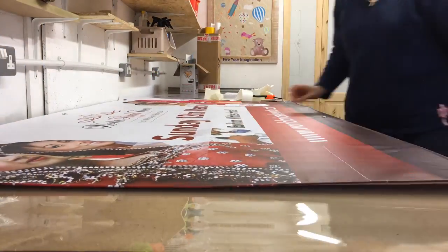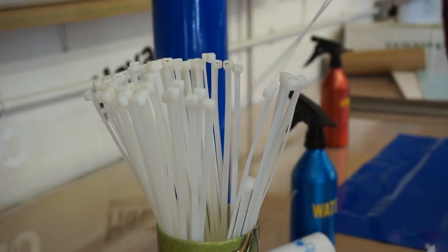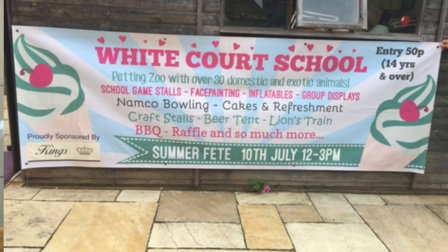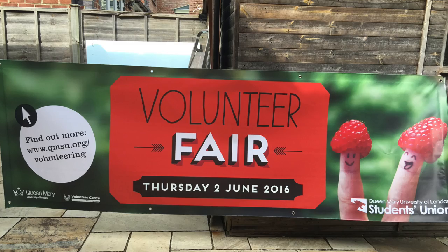It will come to you all rolled up with the first set of lettering on it. It will come with cable ties so you just have to unroll it and hang it up. Then it's just a case of getting hold of us when you need to change the date and we'll send you the new lettering with all the instructions — and guess what, there's even a video to help you do that.